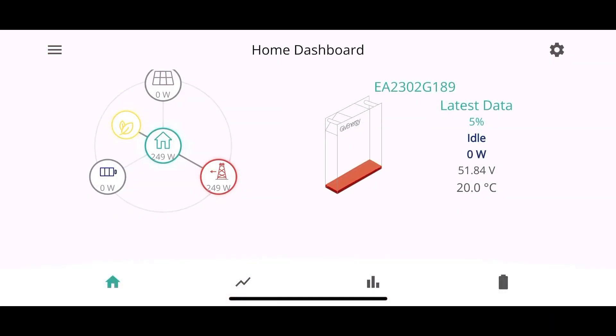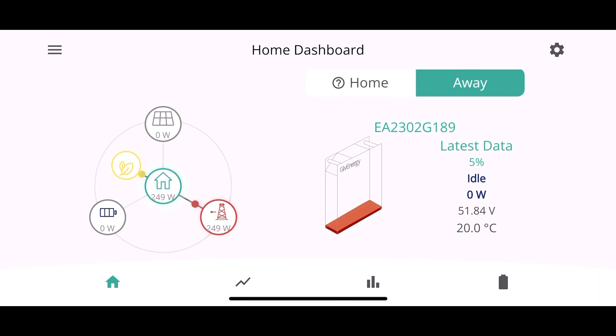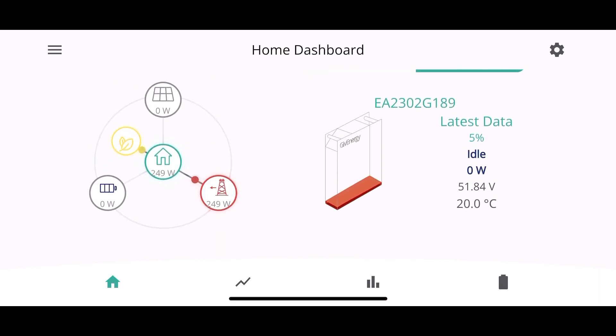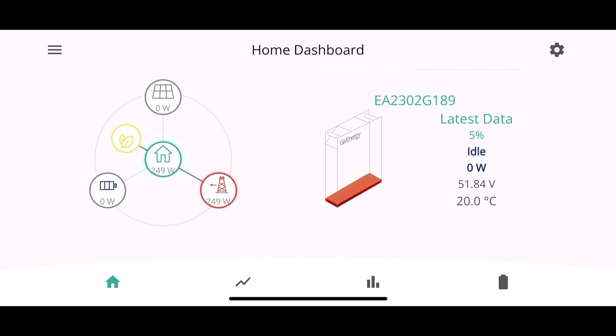It's 12:30 at night and I'm going to bed — we're completely flat. It'll be interesting to see how much we use from the grid.